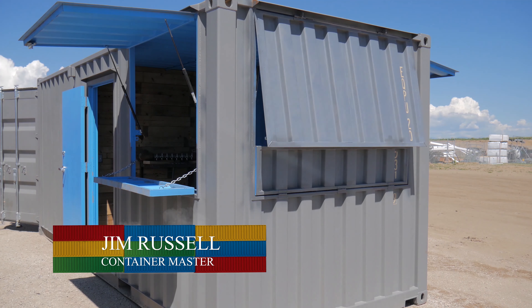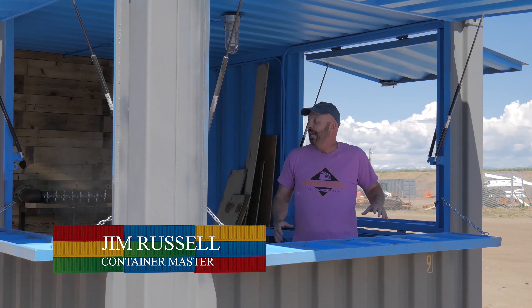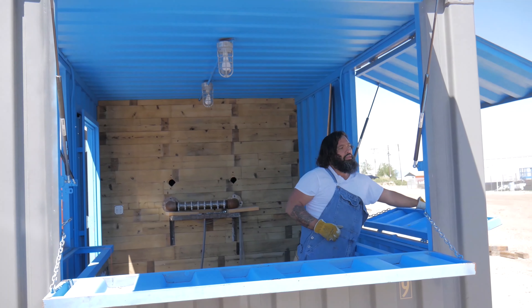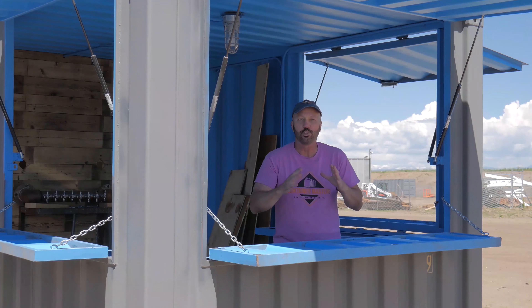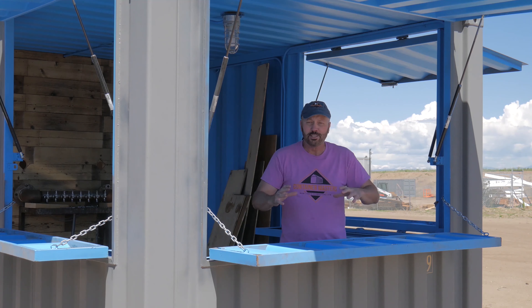You gotta get into the groove! I'm in Roxbox Containers and check this out — it's a portable bar. All these sides open, they close up, they secure tightly. This thing is a rental unit. You can rent this out for parties, for events, for functions.